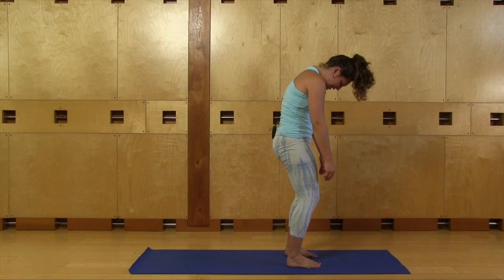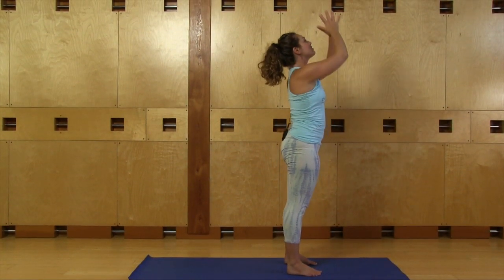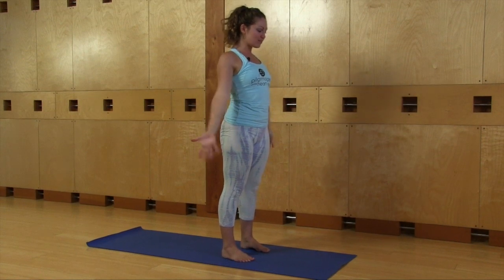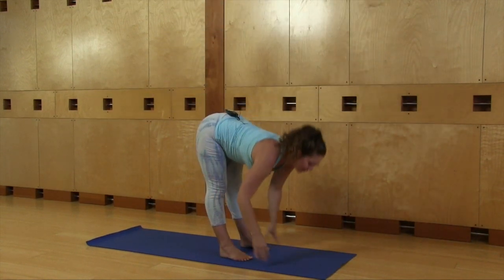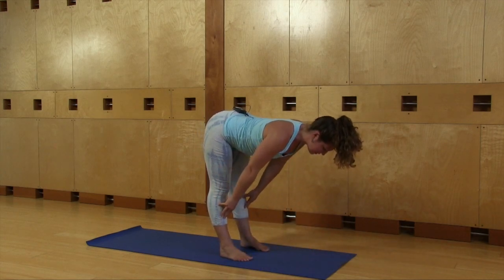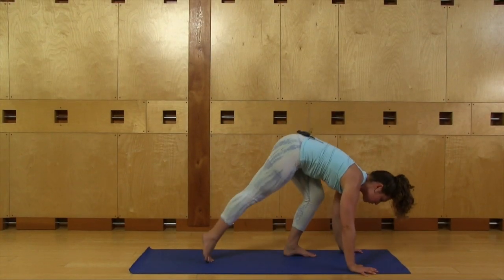Release your arms, bend your knees, and roll yourself up vertebrae by vertebrae — the head and neck come up last. Stretch your arms all the way up, bring your hands to your heart, and turn your palms open. Tadasana. Arms reach high, inhale, exhale, swan dive forward — a little bit faster this time.